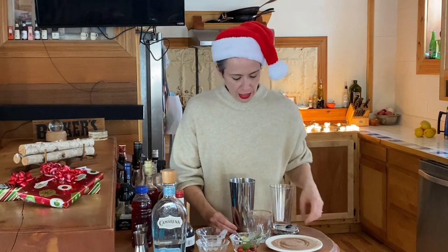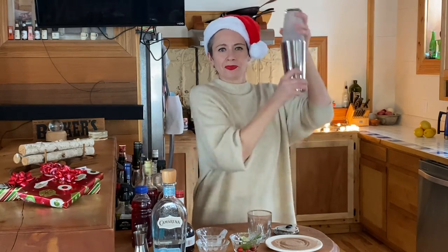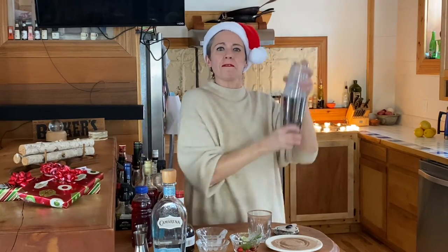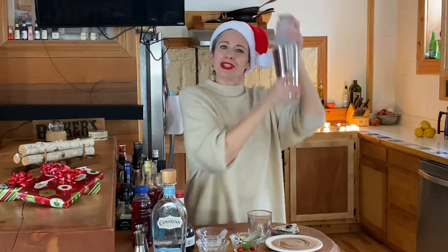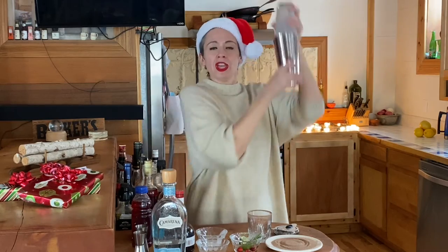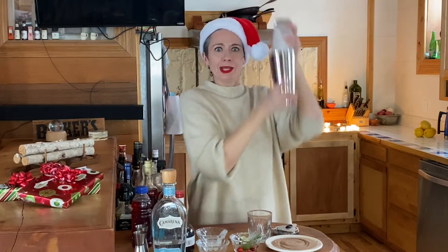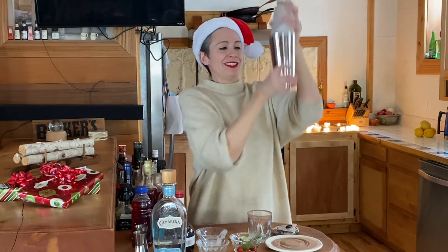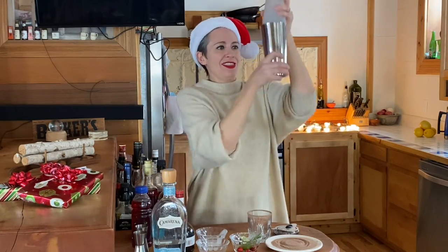Now we're going to put our pint glass on and shake it. I usually tend to shake for about 30 seconds or so. I tend to feel the metal of the bottom of the shaker, and when it gets really, really cold — and sometimes you can start to see frost come up on the glass — then you know it's done.